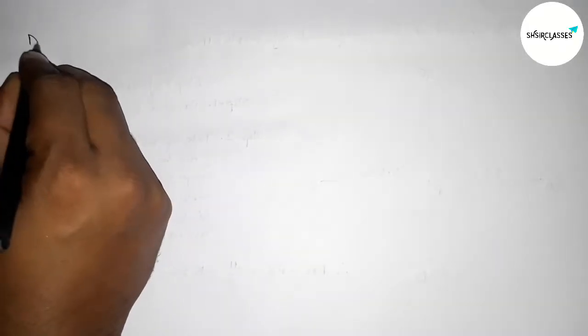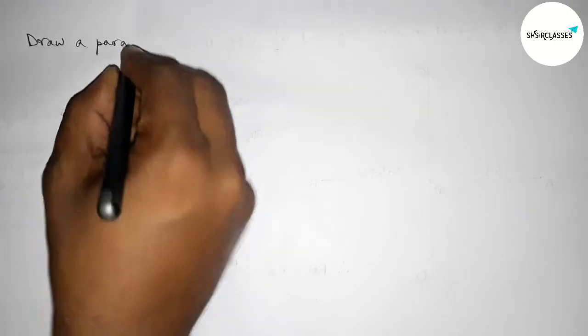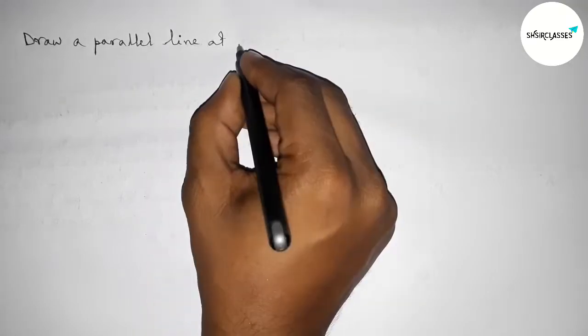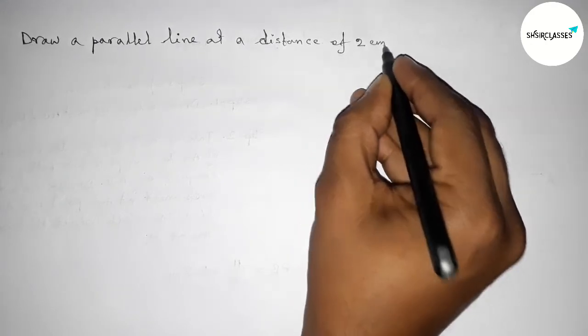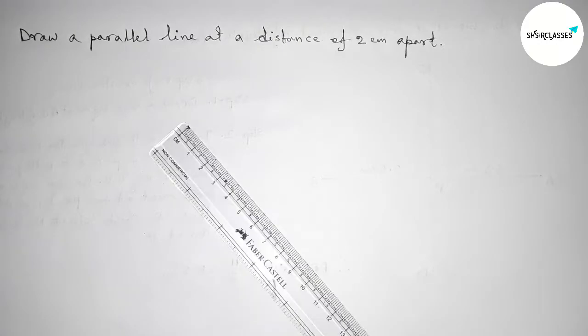Hi everyone, welcome to essay share classes. Today in this video we have to draw a parallel line at a distance of 2 centimeters from each other. So let's start the video.